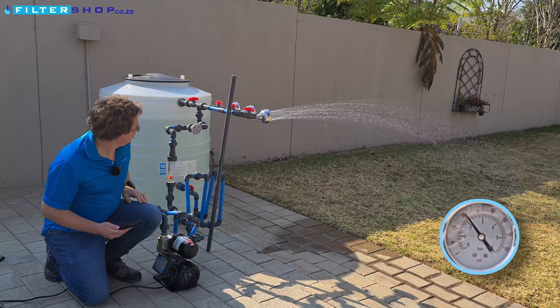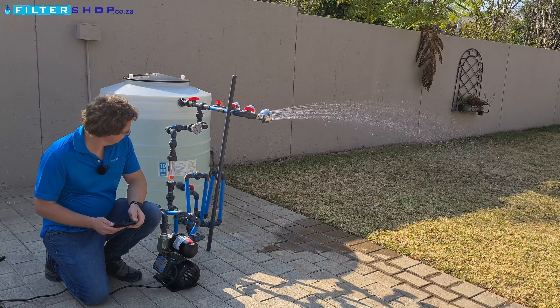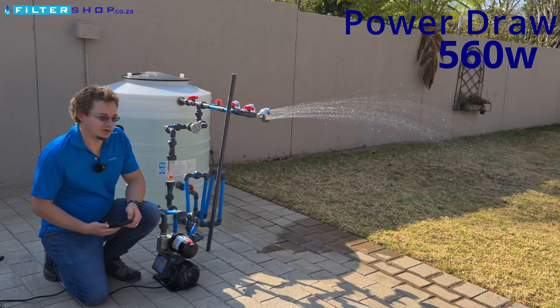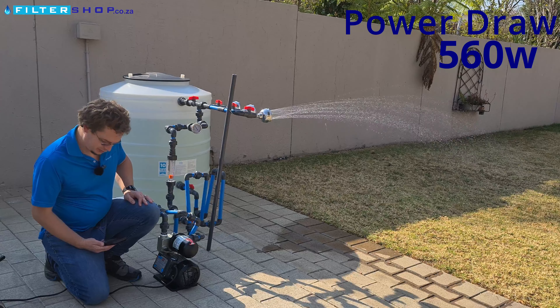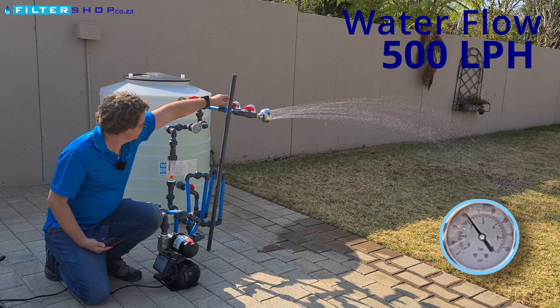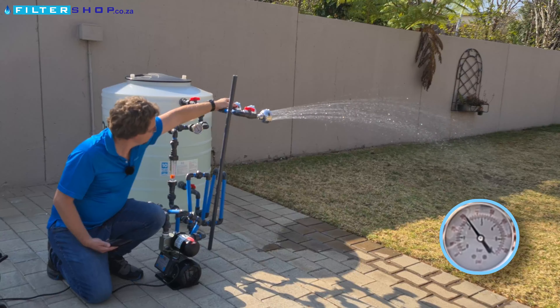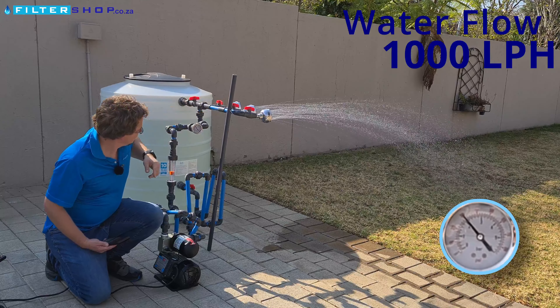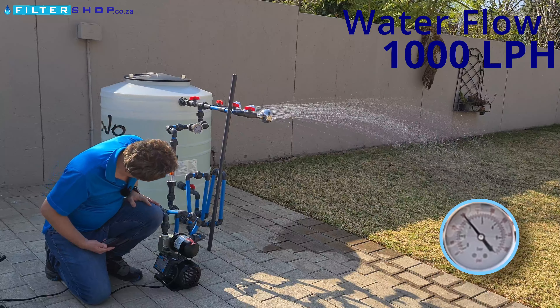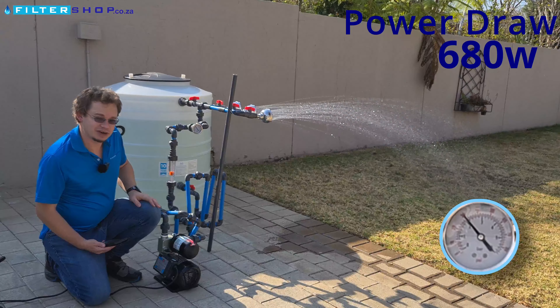Power consumption is 490 watts for only a small bit of water usage. If we then open it up to run a full shower, we're at 560 watts at two bar — that's actually quite a bit more than I'd expect from a VSD pump, at 500 liters an hour. If we add a second shower you can hear it speeds up a bit, and now we're at about a thousand liters an hour drawing 680 watts.